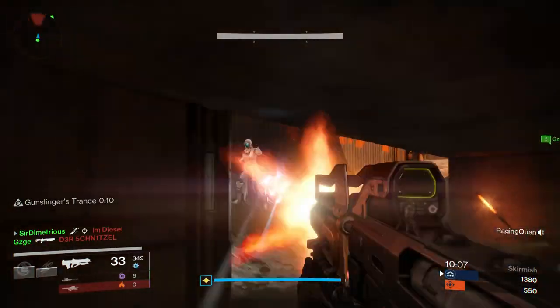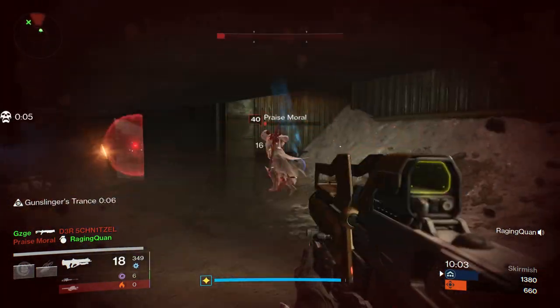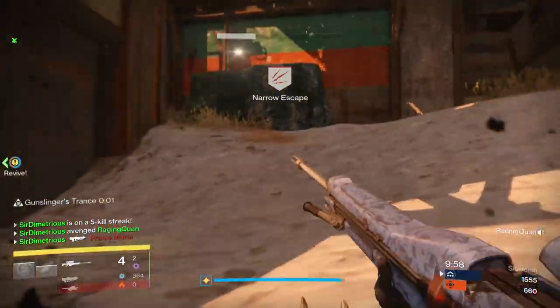This is pretty good for sniper battles, especially if you know they're going to pop around a corner. Overall, I don't really find myself using this that much, but in situations like I just showed, it's definitely the most effective type of snipe.